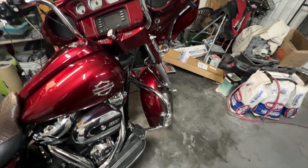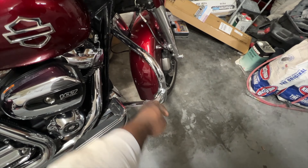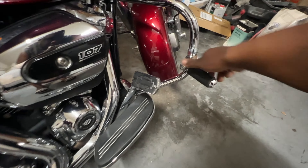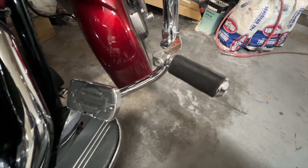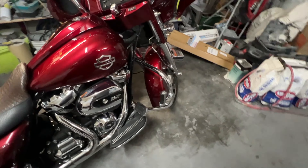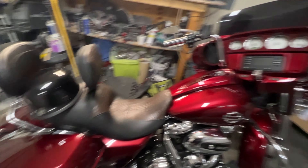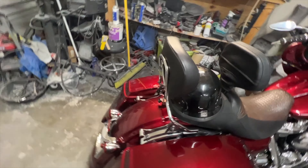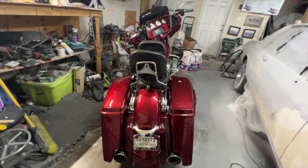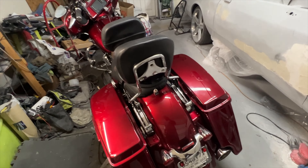Let me just show y'all — the highway pegs or whatever. This says Harley Davidson on it. This is not the side that the bike fell on — it was this side. I wasn't sure I was ready to show the world, but it is what it is, man.